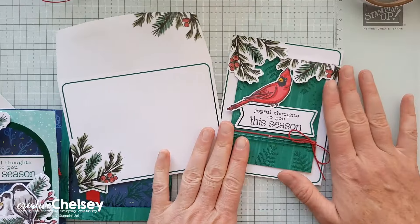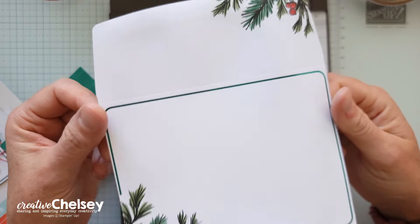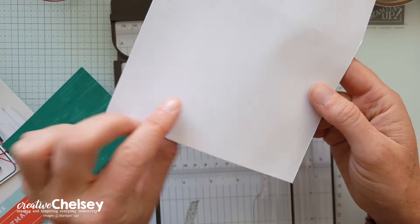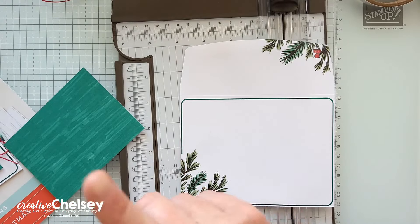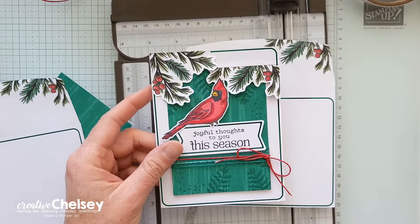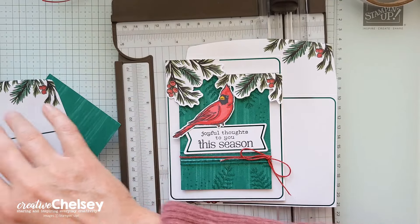Let's go ahead and get started with this beautiful card. We're going to begin with the envelope. Remember at the beginning we cut the back off the envelope and we've been using that for all of our fussy cutting. We still have one more piece to fussy cut from that, so hopefully you still have that laying around.